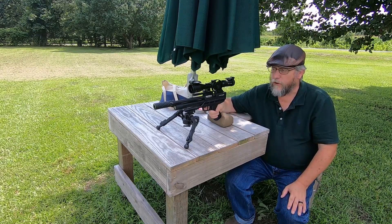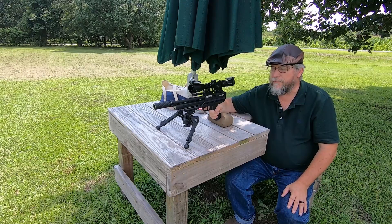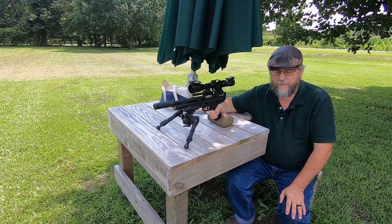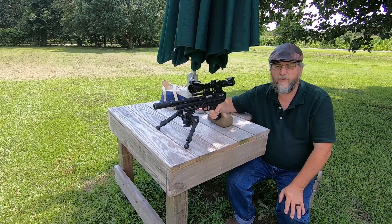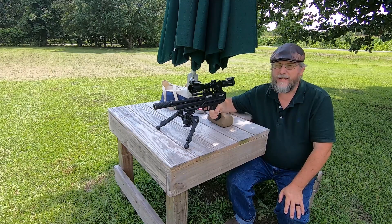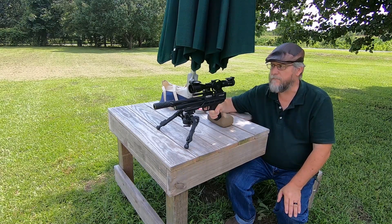She's been shooting real well and I'm pleased with it. The weight won't be too bad in field hunter position off of sticks. Shooting it offhand is going to be a little bit interesting because of the weight — it's about six pounds for the pistol and scope, which is a little heavier. But the accuracy more than makes up for it and I'm definitely pleased with it.